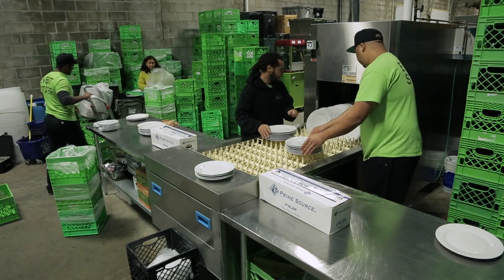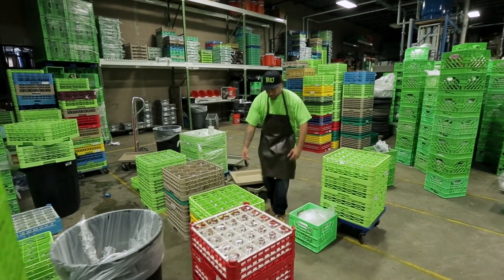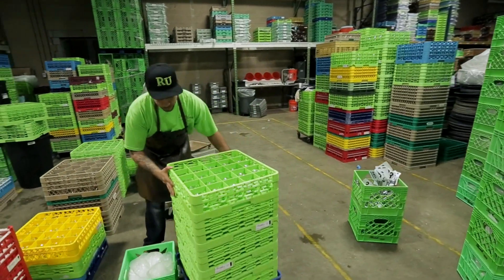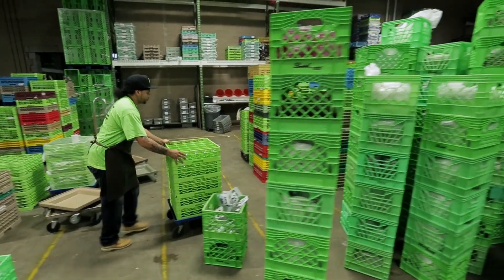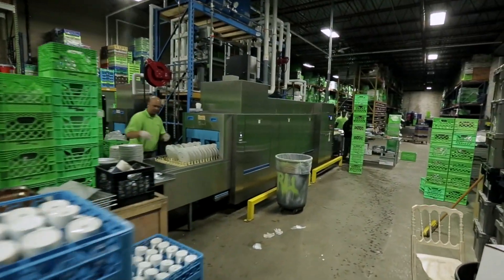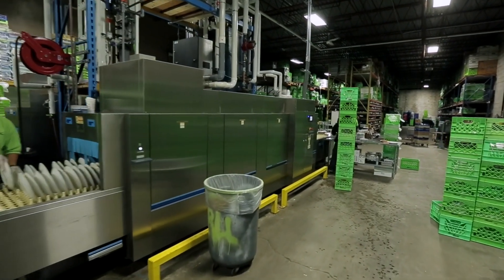We used to run two and a half shifts a day, seven days a week to be able to wash all of our dishes and glasses. Now we're down to two shifts a day, five days a week. In the last busy season, in one week we washed about 60,000 plates and about 70,000 glasses on this machine.